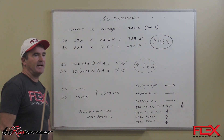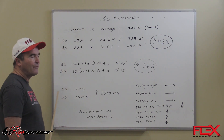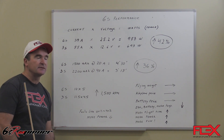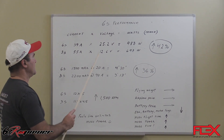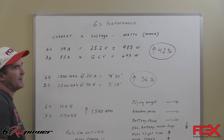If we take a Mamba 10G2 on 6S at full throttle, the current is about 39 amps, and you multiply that by a fully charged 6S battery pack, which is 25.2 volts — that equals 983 watts.